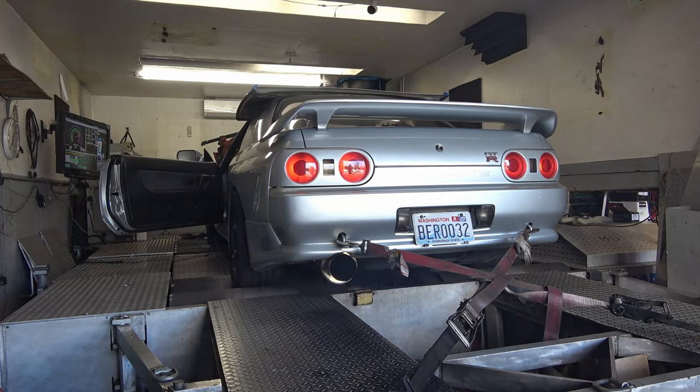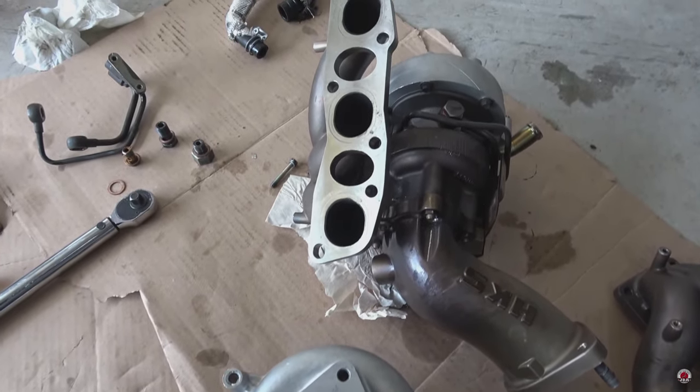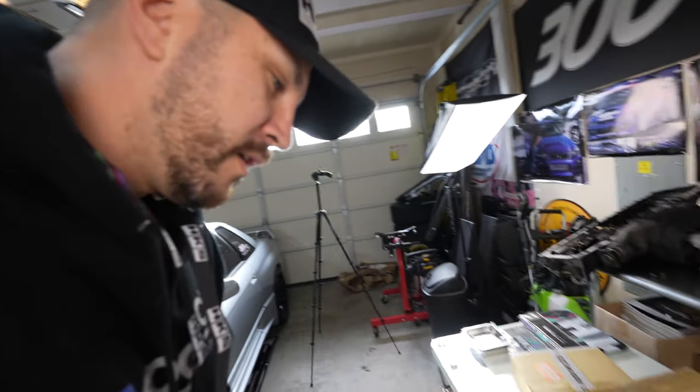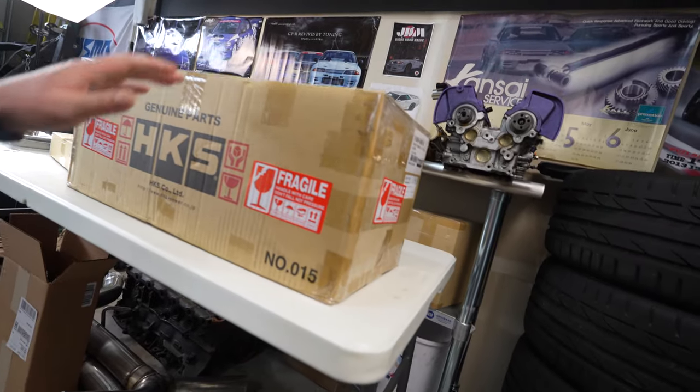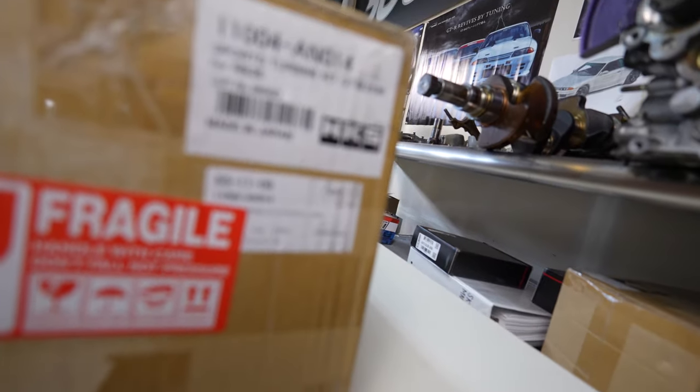If you're tuning your car, the stock turbos have a ceramic exhaust wheel on the R32s and R33s, and the R34s have upgraded N1 turbos. If you want to turn your boost up beyond 15 pounds and don't want to blow your exhaust wheel off your turbo and potentially damage your car, this is a safe way to do it.